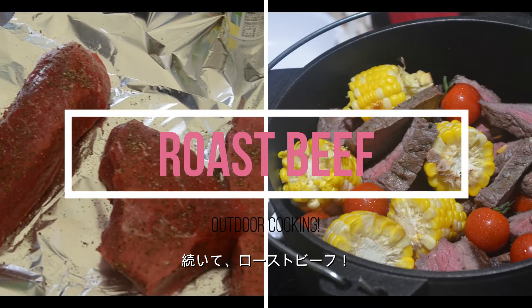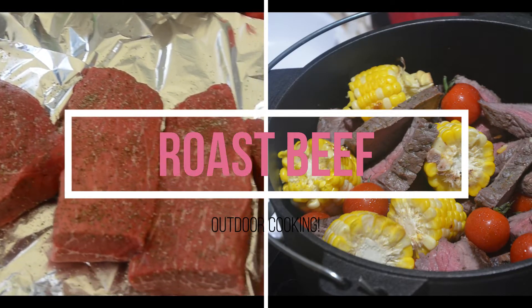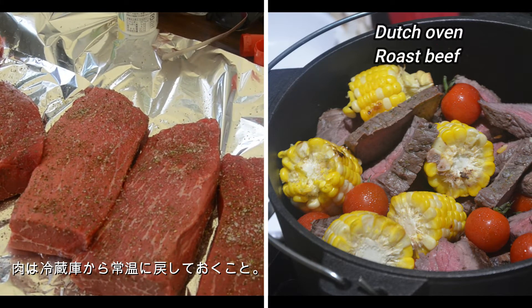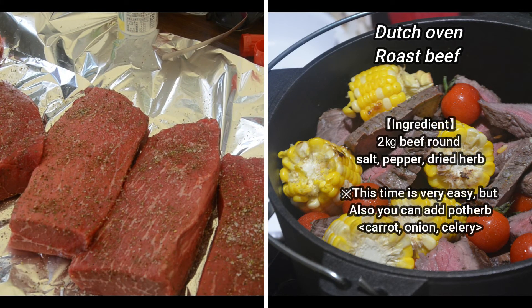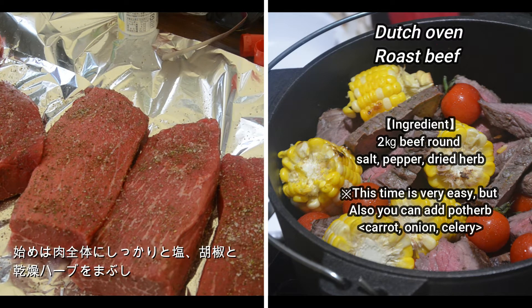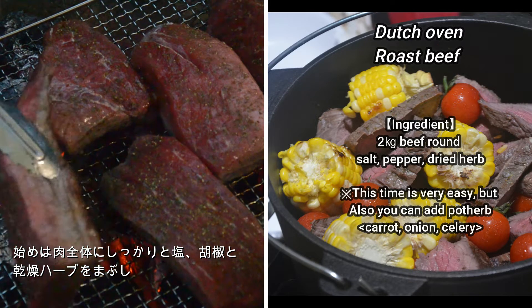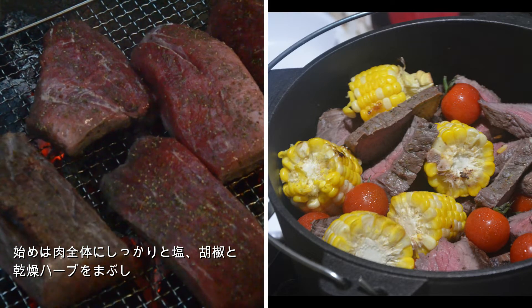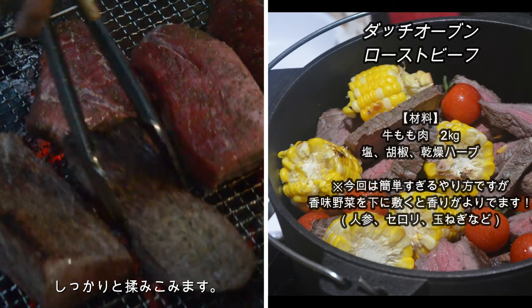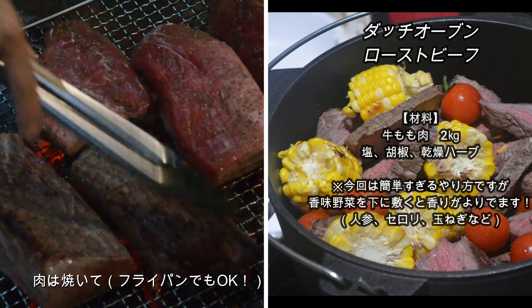Next is roast beef. What's really important is get your meat out of the fridge 30 minutes to one hour before you want to cook it — then it will be juicier and more tender. So first I seasoned it generously with salt, pepper, and dried herbs, and rubbed the seasoning all over.